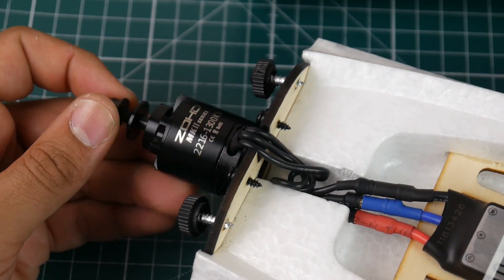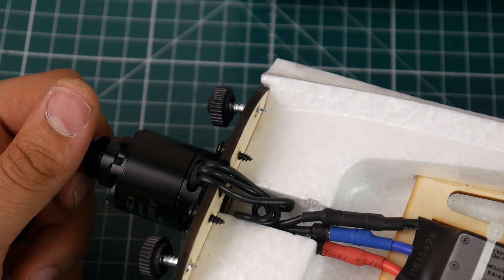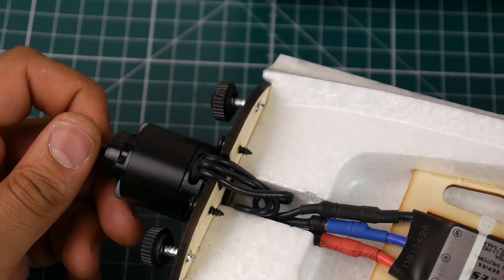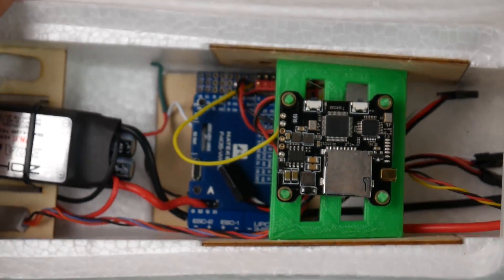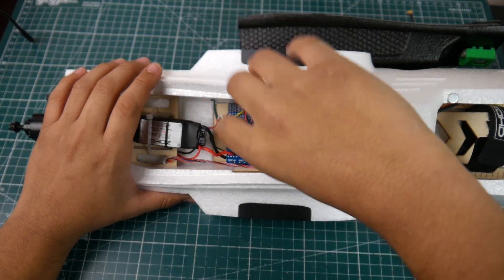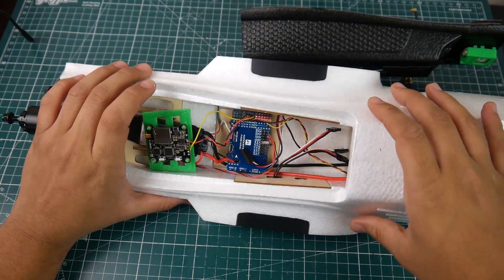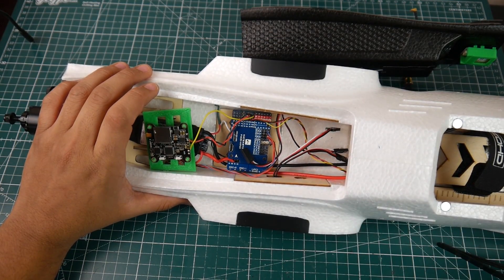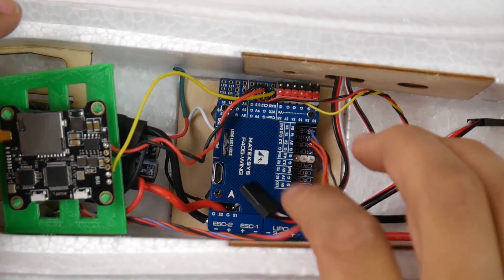For motors they're using a low KV 1300KV 2216 motor. I don't know how well it performs yet but we'll see in the field. From everyone else's videos it seems like a really nice cruiser, which is exactly what I want. I don't want anything fast — I want long distance and efficiency. I've got quadcopters that go super fast; I just want something to cruise around and do long-range flying.